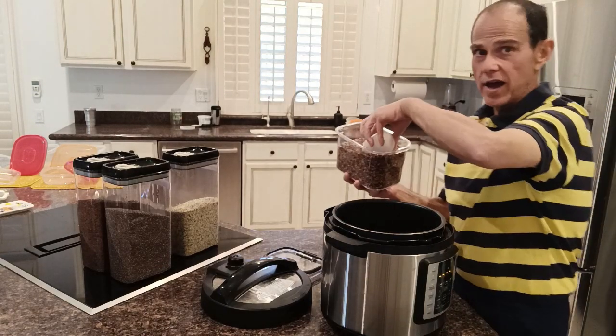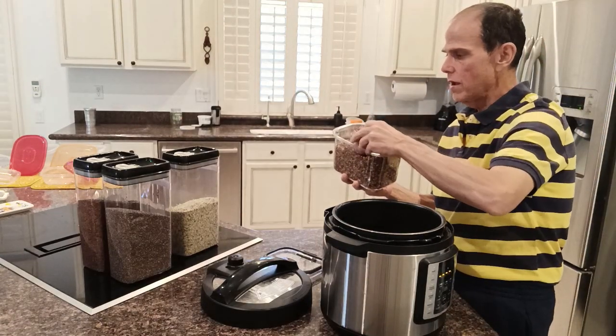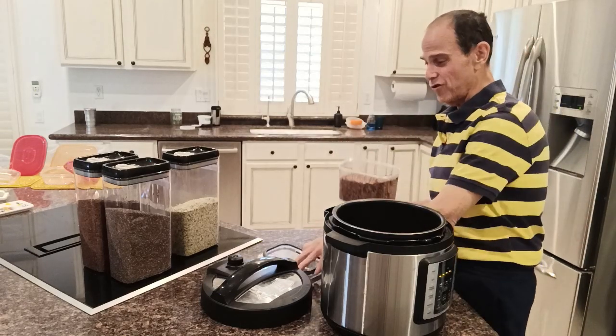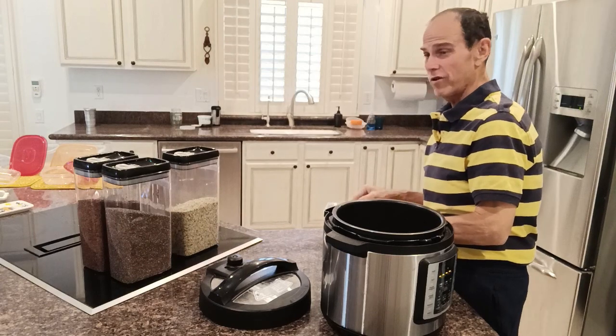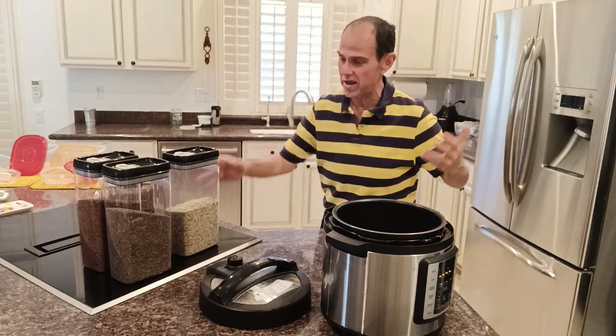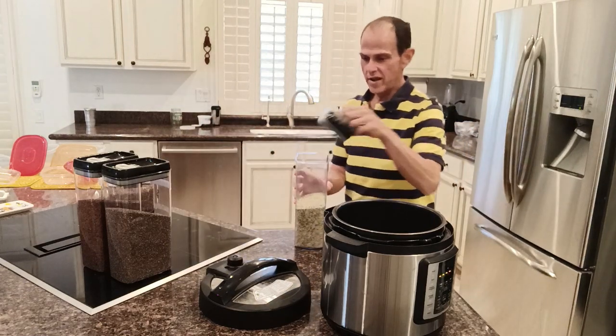I start out by taking one heaping cup of purple barley and putting it in my pressure cooker. We're going to do this in the pressure cooker — it's a very easy way to do it. You can use a pressure cooker, Instant Pot, any of those things. They all work.